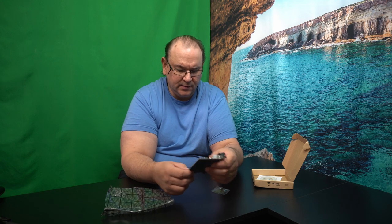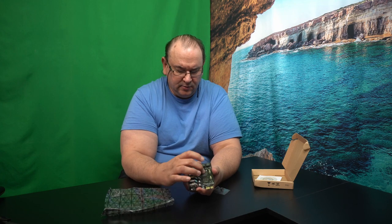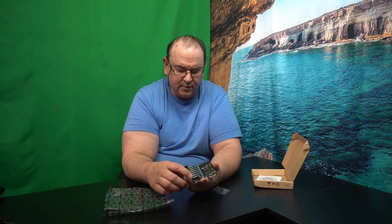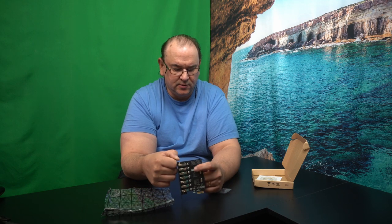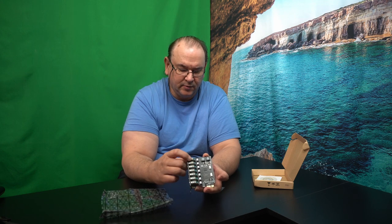One of the things I like is it has two controller chips — basically they've duplicated — so one controller chip per port. It's actually not perfectly divisible, but anyway, it has two separate controllers, so it divides out the load of the ports.